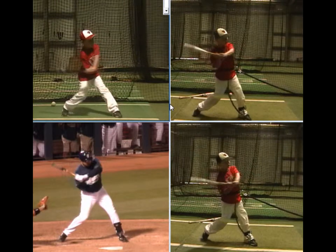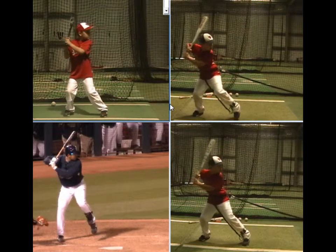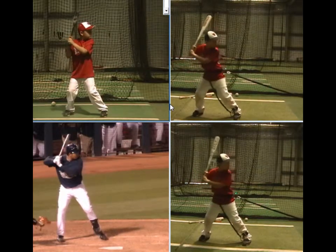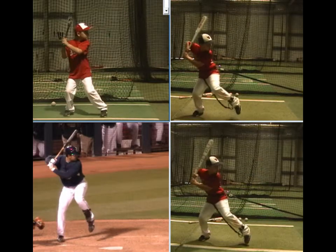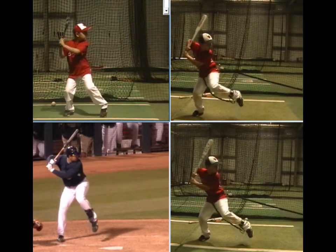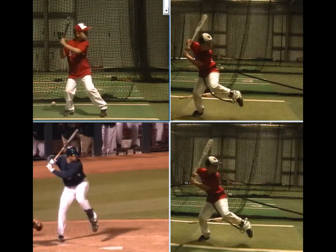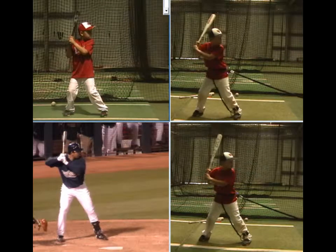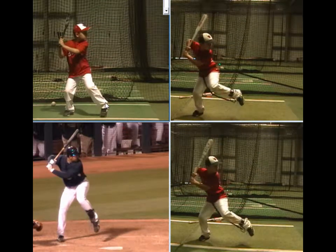If you look at Adrian down there, he has a pretty high leg kick — a little higher than most guys you see. Zach also has a bit of a leg kick. One thing Zach tends to do is let that front leg kick up and get almost parallel to the ground. I would like to see him calm down the front foot just a little bit and really use the back leg rather than the front leg quite as much. The front foot wasn't as high before, but he really wasn't using his legs at all over there.